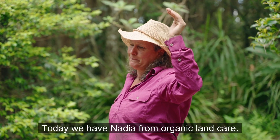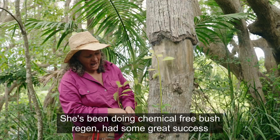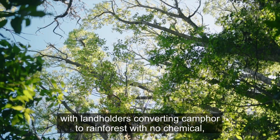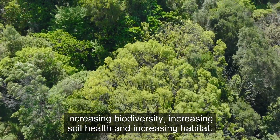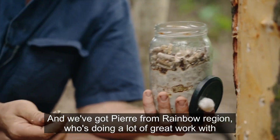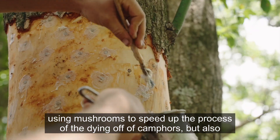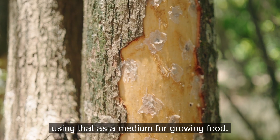Today we have Nadia from Organic Land Care. She's been doing chemical-free bush regen and has had great success with landholders converting camphor to rainforest with no chemicals, increasing biodiversity, increasing soil health, and increasing habitat. And we've got Pierre from Rainbow Regen who's doing great work using mushrooms to speed up the dying off of camphors, and also using that as a medium for growing food.